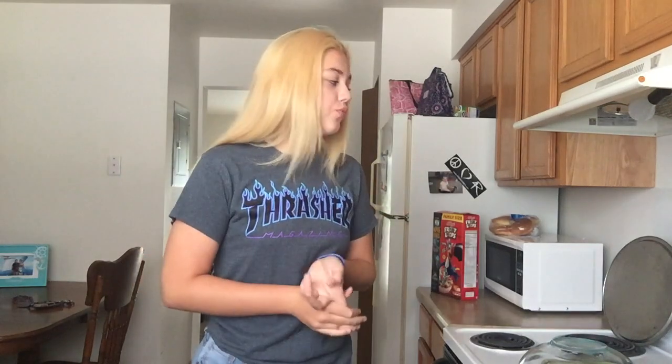What up guys, it's Haley! So for today's video we are in my kitchen and I'm gonna be making cake. You know everybody asks me how I lost weight and what is my diet, and I thought I should show you guys what I eat in a day.